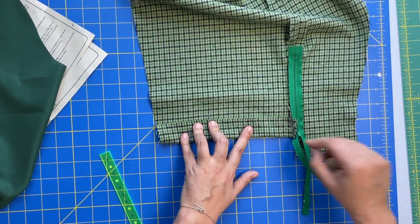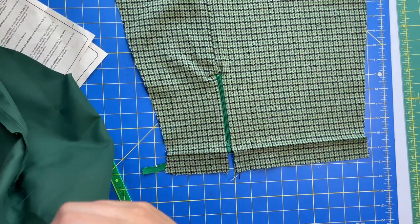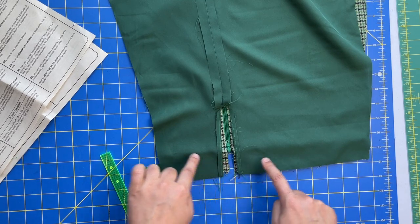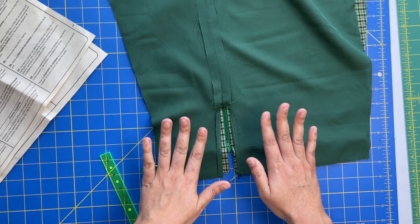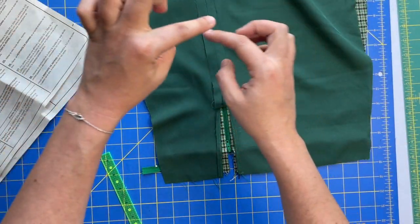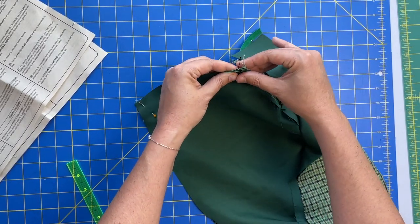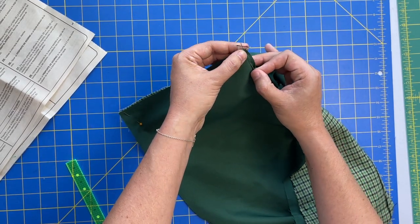We've got our little crease there. We're going to open it back out flat, place these right sides together, and stitch at the half-inch seam line, stopping and starting at the opening, then press with seam allowances going toward the lining. We open the whole thing out, and that is how we stitch our underarm seams together. They do want you to stitch these seams open so the zipper seam allowance lies flat.